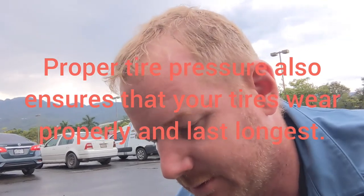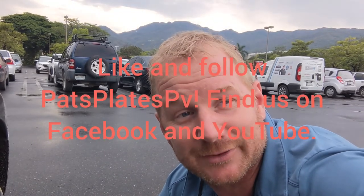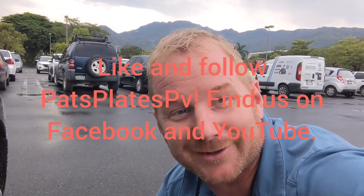Correcting your tire pressure is going to allow you to have a safer drive, as well as better fuel mileage — we like that, especially with gas at 22 pesos a liter. It will be a little bit of a firmer ride, so don't go too hard. And it also ensures that your tire wears properly at the proper tire pressure. Thanks for watching Pat's Plates PV. Have a great day.